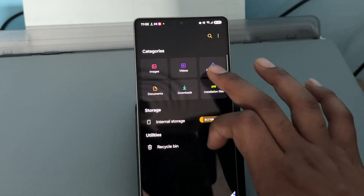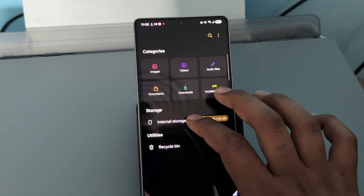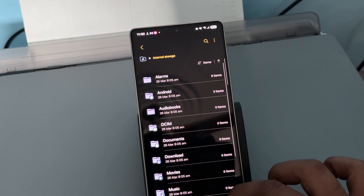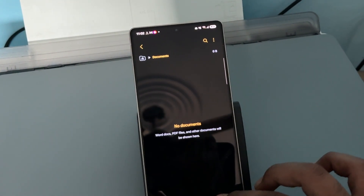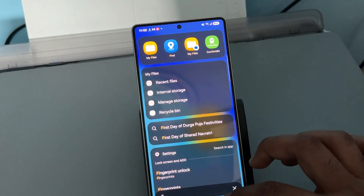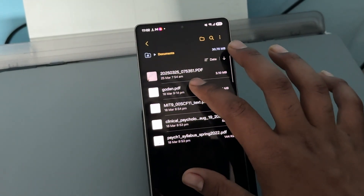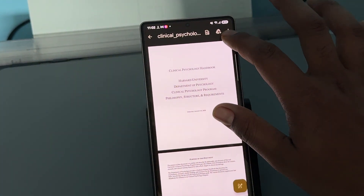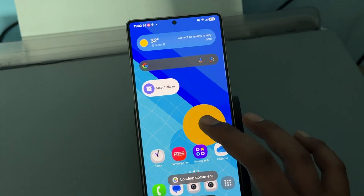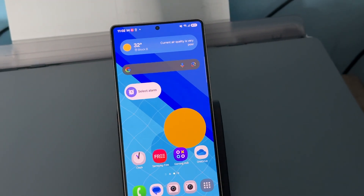Go to My Files, then choose Files and Documents. In Files and Documents, go to Documents, choose the document, then tap the print icon and print it.